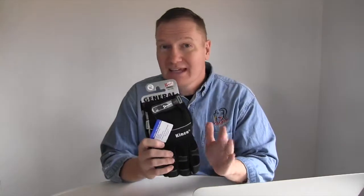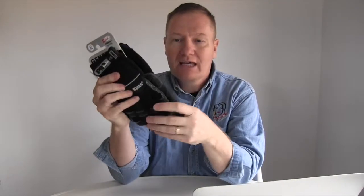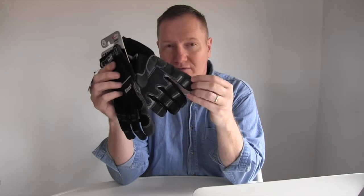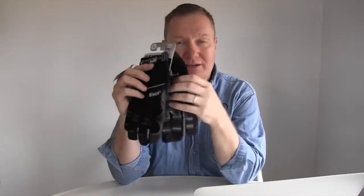This is John Young with The Weekend Handyman. Today we're looking at some gloves from Kinco. These are their general purpose gloves, which have kind of a nylon construction. They've got a little wrist strap to tie you in, and they have an abrasive resistant fingertip area, finger area, palm area, with a little padding here and there.